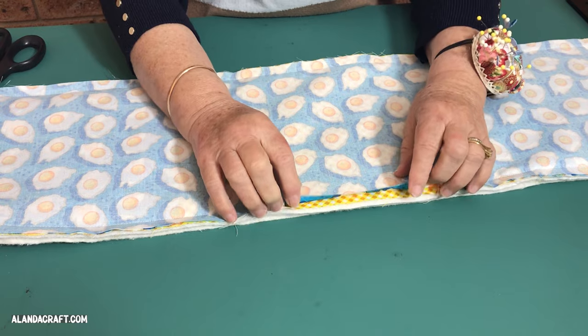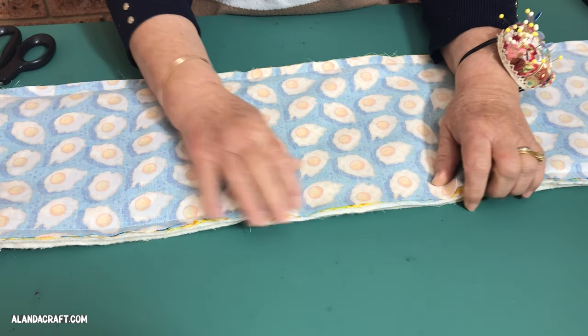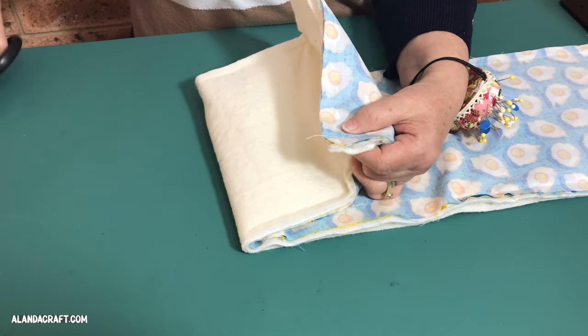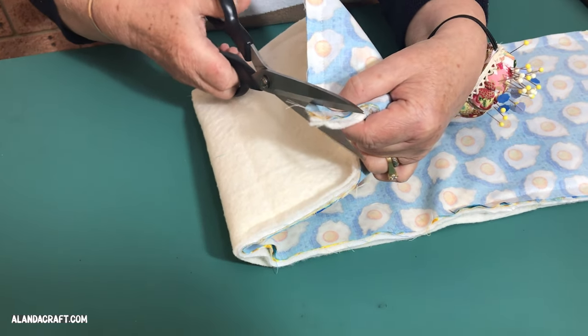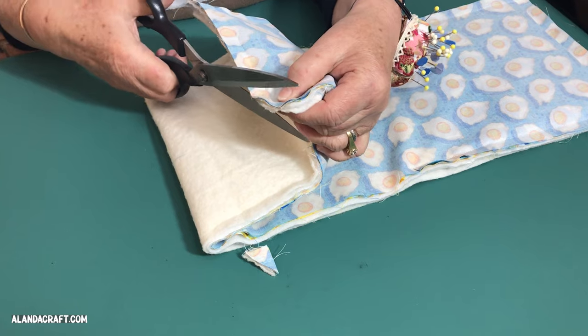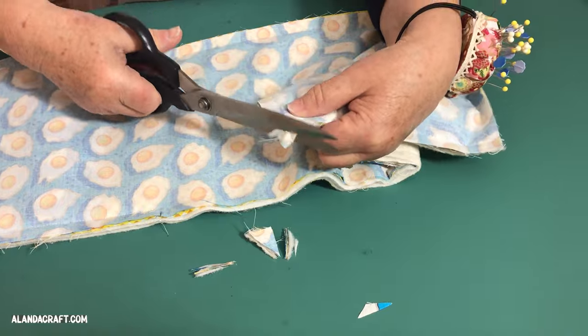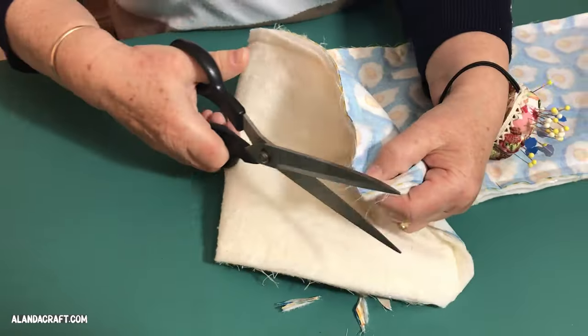You can see here where the opening is. Now we're going to trim the corners — trim across taking care not to cut the overlapping threads, so be very careful. I'm also going to trim back a little bit on each side of the corner just to remove some of that bulk, and I'll do that on all four corners.